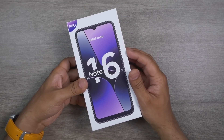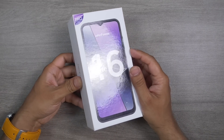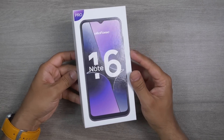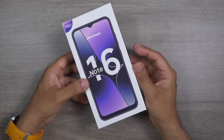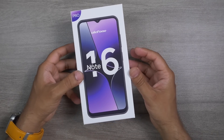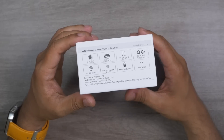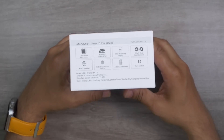Here is the box of the Ulefone Note 16 Pro. I really like this vibrant design, yet it's pretty subtle because this one comes in white color. The other boxes of Ulefone come in yellow and black color, but this one is a bit different. Definitely this is a pro edition — it comes in pro packaging. On the box they have printed the specifications, which we will check later.